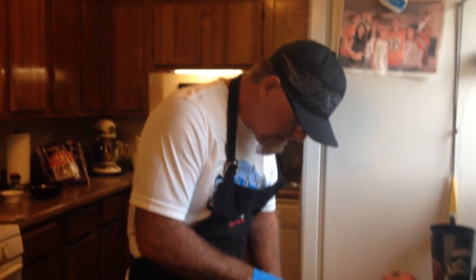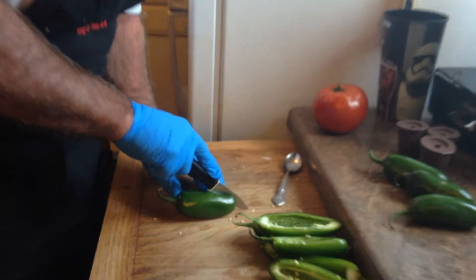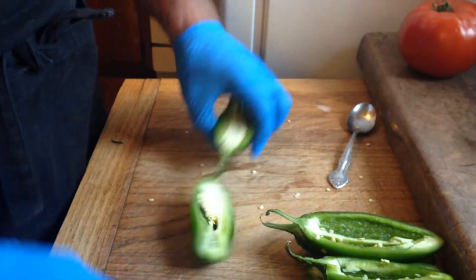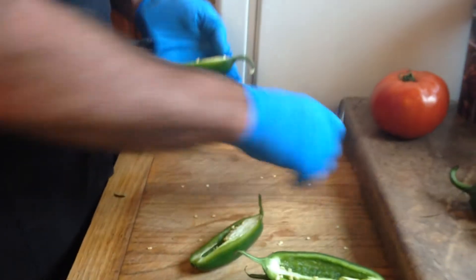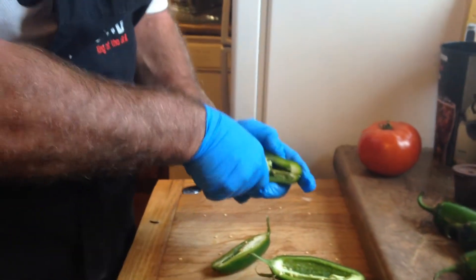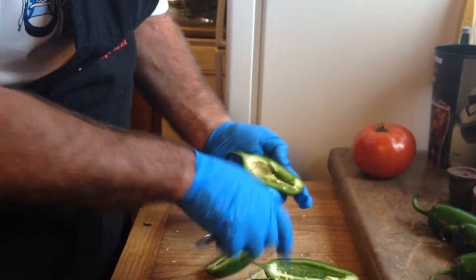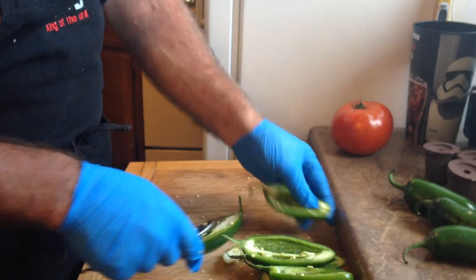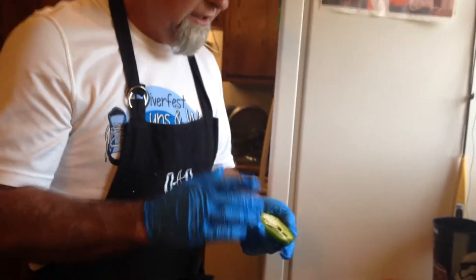I'm going to show you guys how to cut these things in half real quick. Just lay them down and run a knife right down the middle just like that. You can take your knife and scoop out the inner part, but I find it just as easy to use a spoon. Get all your stuffing together, get it ready, and then we'll stuff them. Texas Jack will be right back.